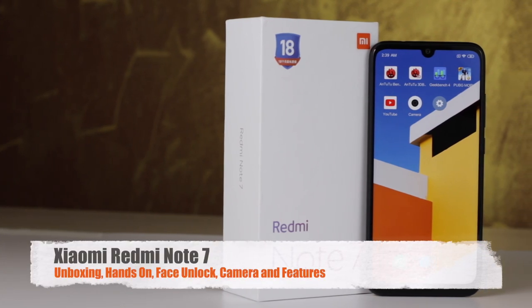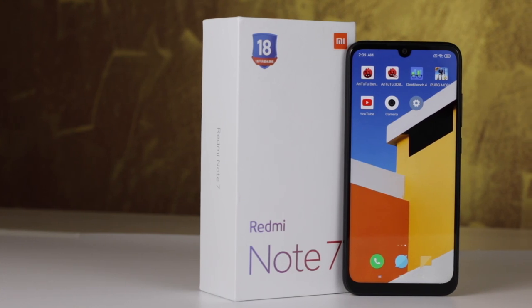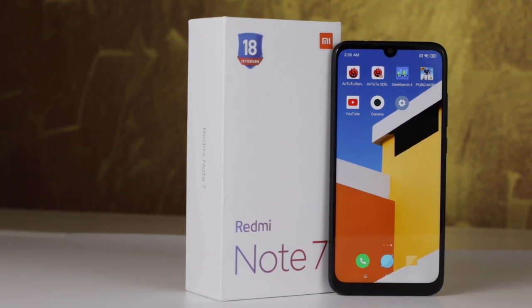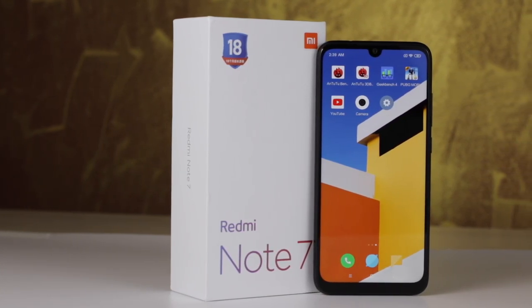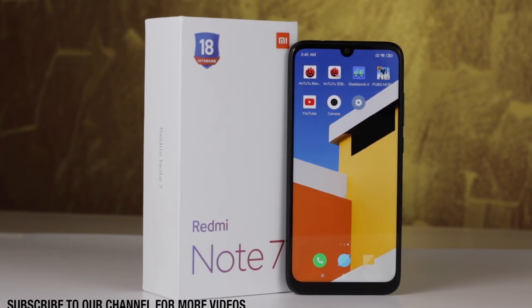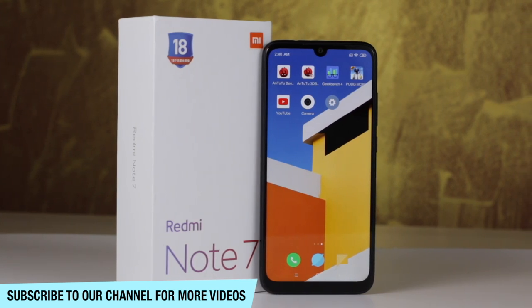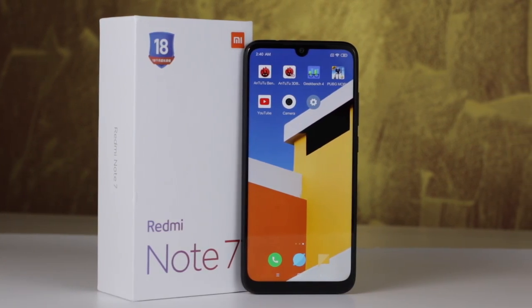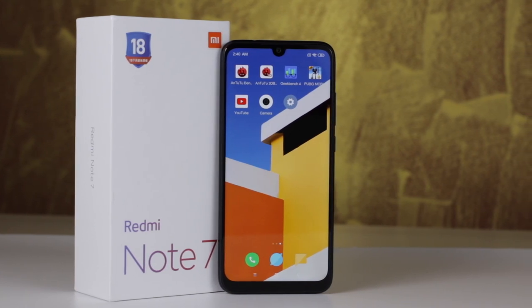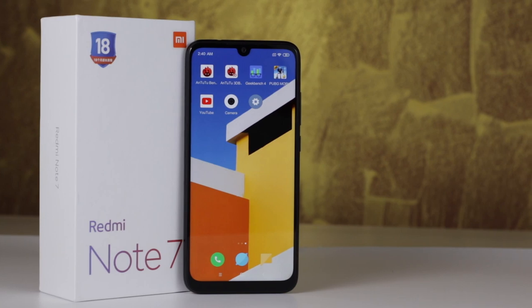Hi friends, this is Adaritai Oldmok and today we are with the Xiaomi Redmi Note 7, one of the most coveted smartphones in India and in the world. We will tell you about it in detail, do the unboxing in this video, tell you how the face unlock works, how the 48 megapixel camera performs in reality, and also the design changes. We will talk about each and everything in detail.